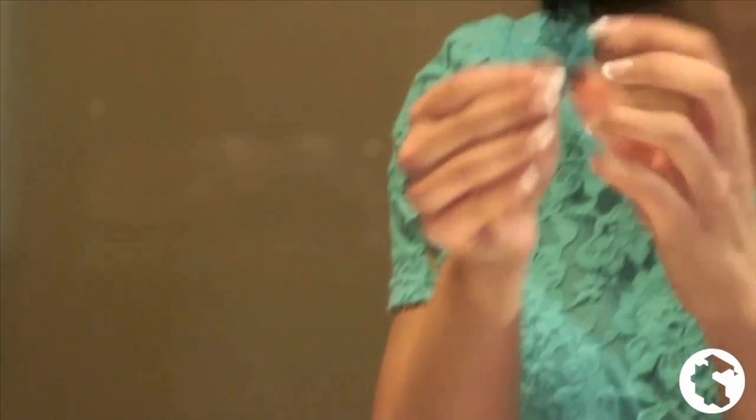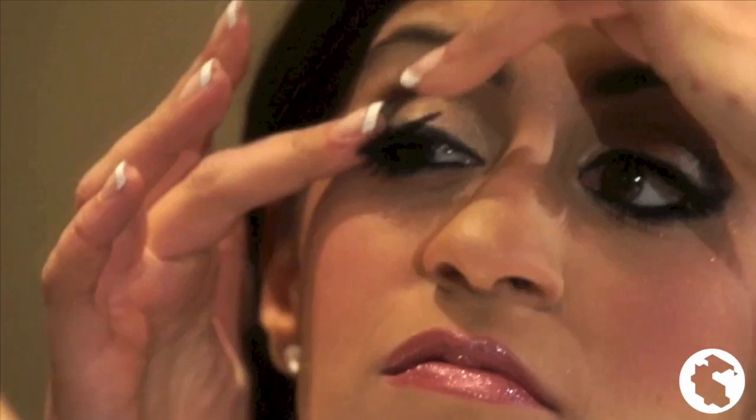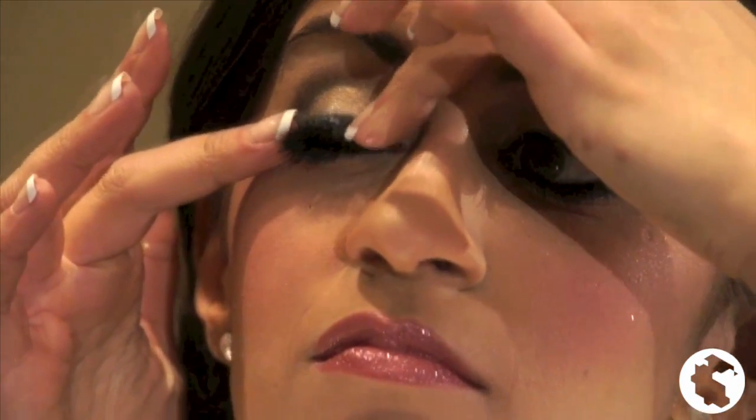When applying eyelashes, use very little glue. Wait a few seconds and then attach. Make sure to hold in place for 10 seconds.